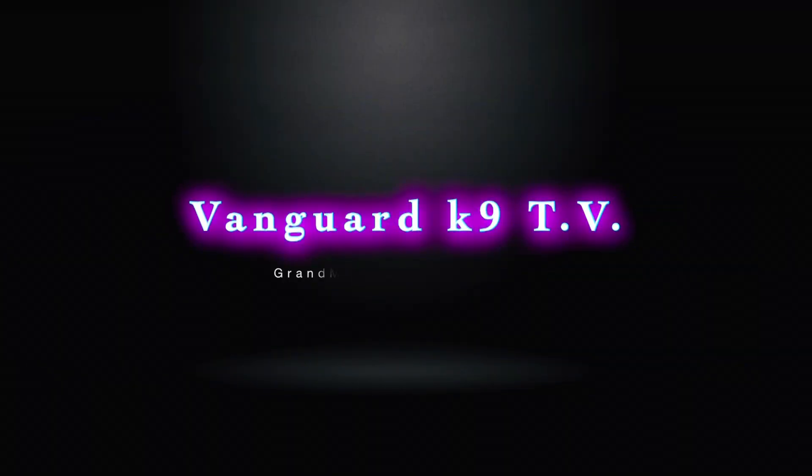Sit back, soak up the knowledge. It's exciting. It's informative. It's the all-new Vanguard K9 TV.